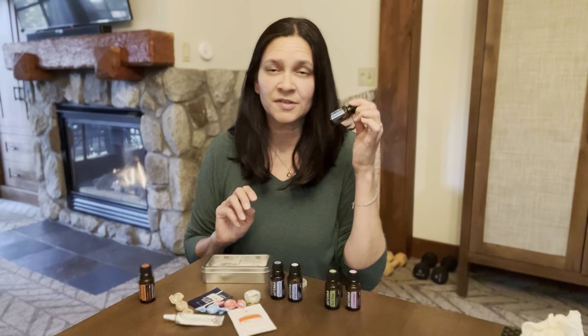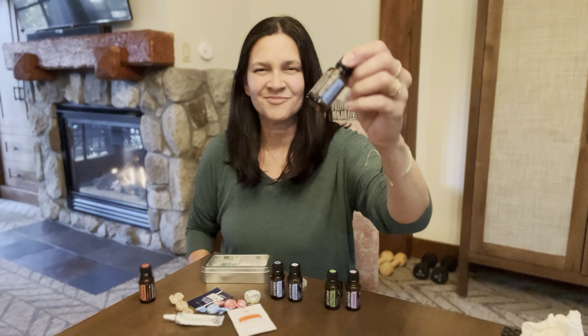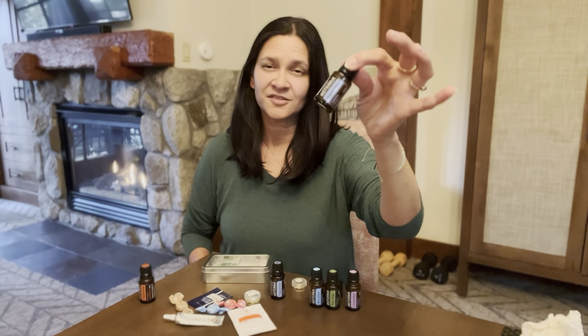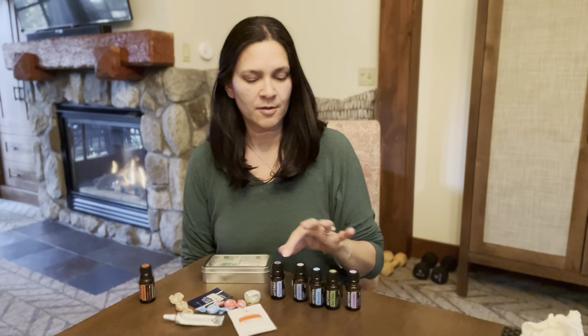Breathe oil — if you or someone you're with needs some respiratory support, Breathe oil is the one for you. DigestZen, as it implies, is great for your digestive support.